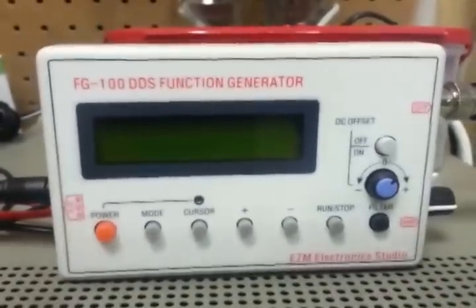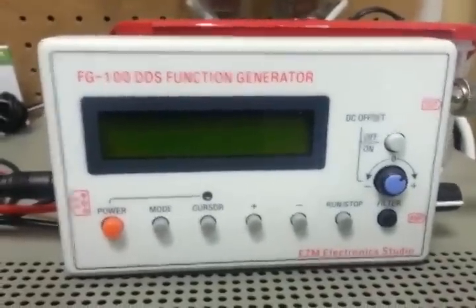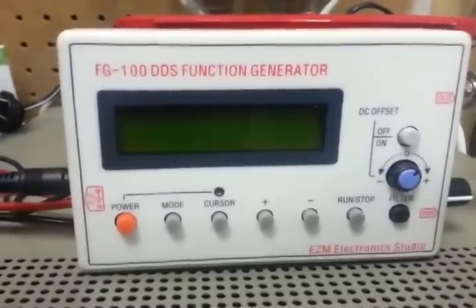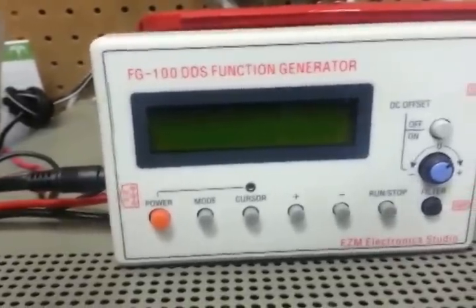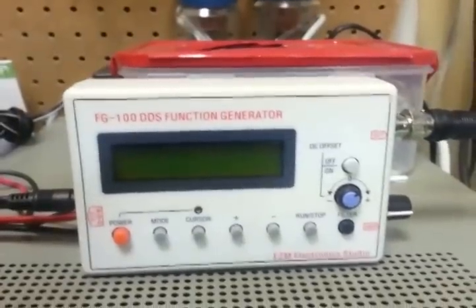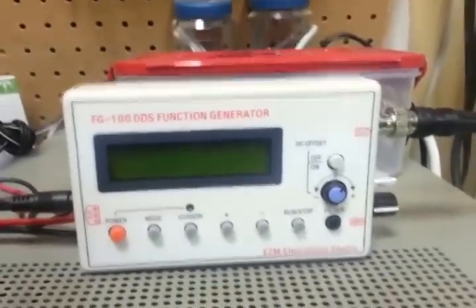Hi, just want to do a quick little video demonstration of the FG-100 DDS function generator. This came off of eBay and I couldn't really find a lot of information about it when I looked at it, so I thought I'd just kind of show how it works quickly and we'll just play with it for a second.